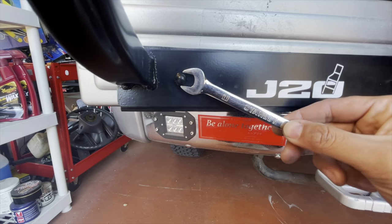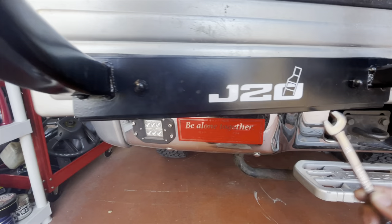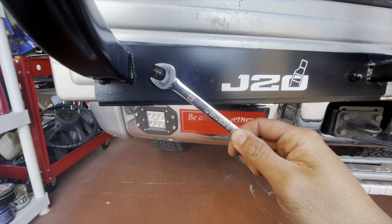I've tightened down the hardware — the cap nuts that came with it. It's an 11mm — try not to put too much pressure on these, I don't want to break the standoff. They seem to be very secure.